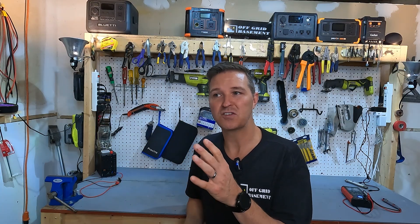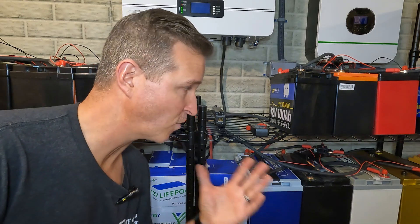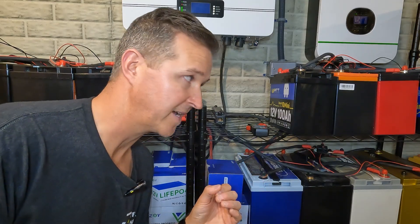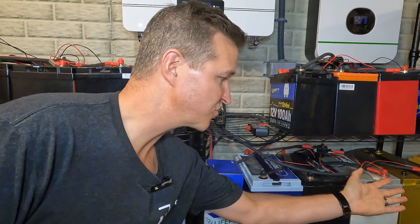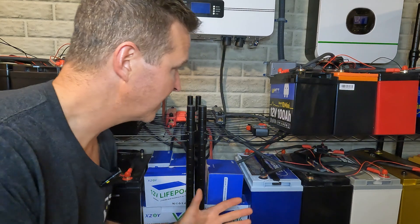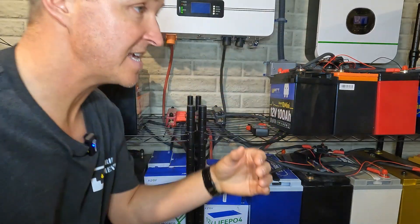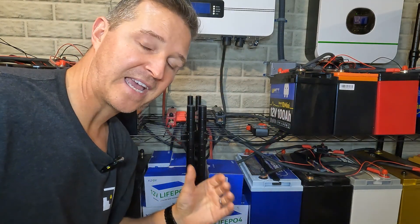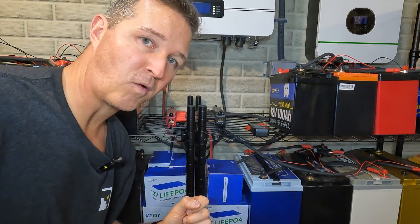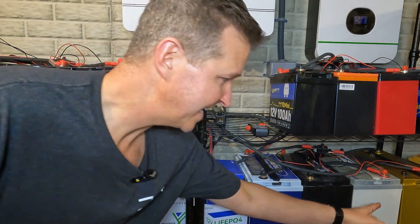Right now it is mixed in with all of my other 12 volt batteries that are connected in series to create a giant 48 volt battery system. Here is my 48 volt off-grid system, constructed of all the batteries I reviewed in the last few years. It's actually 16 individual 12 volt batteries plus a 48 volt battery from EFG at the top, pretty much making a 500 amp hour, 51.2 volt battery bank.